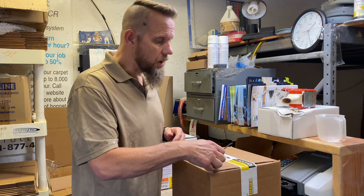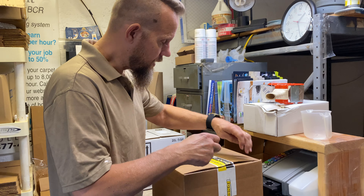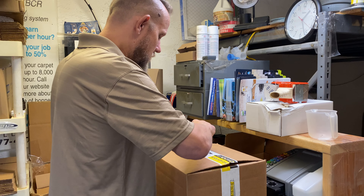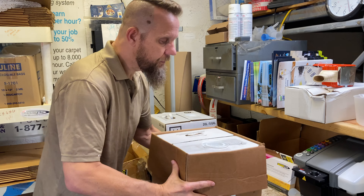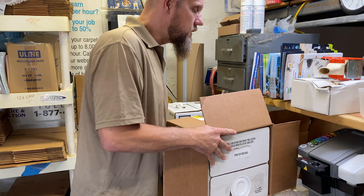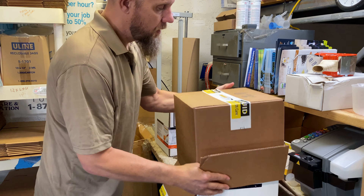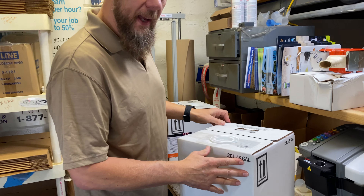When you get your Rocket it will be in an over box — that's just a protective box for the main package. The easiest way to do this is just turn it upside down, remove the over box, and now we have the five-gallon bag-in-a-box.